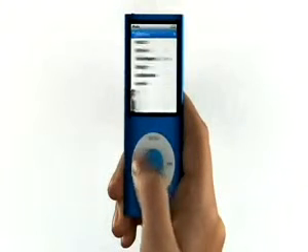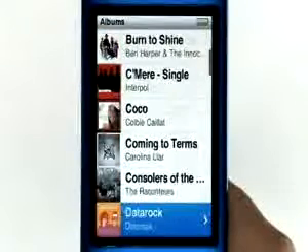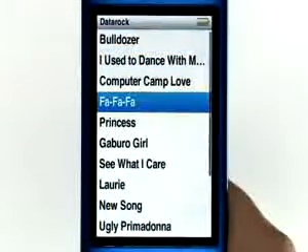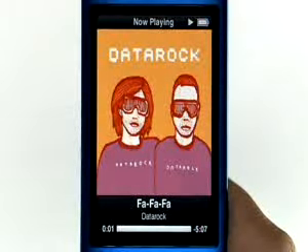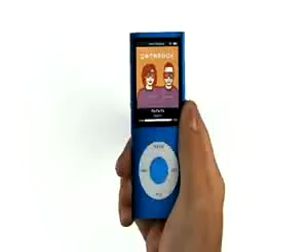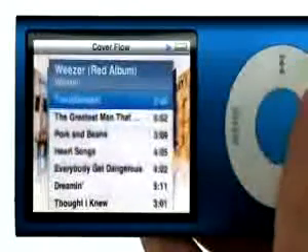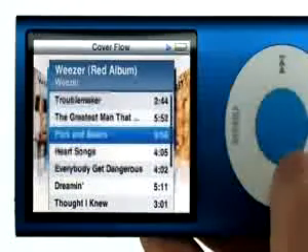The large, bright screen makes it easy to see more of your music at a glance, so you can quickly find the album or song you want to hear. CoverFlow is a great way to browse your music library by gorgeous album cover art. Just rotate iPod Nano to the left or right, simply flip through your albums, select it, and pick the song you want to hear.